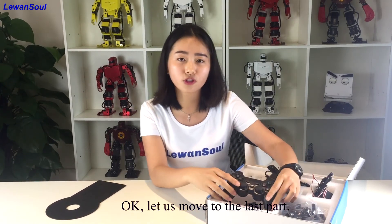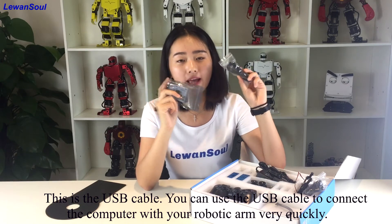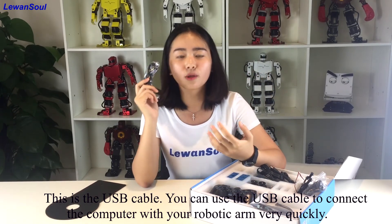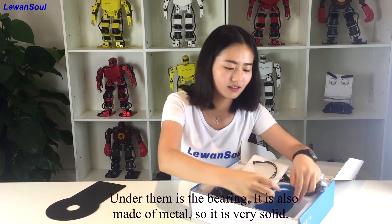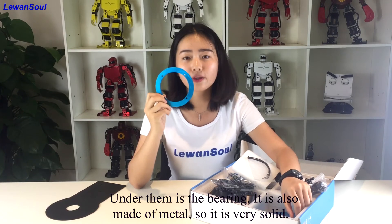And under it is a wireless handle receiver. Let us move to the last part. This is the controller. And this one is a USB cable — you can use the USB cable to connect the computer with your robotic arm very quickly. Under them is the bearing, which is also made of metal, so it is very solid.